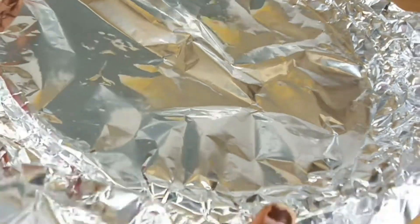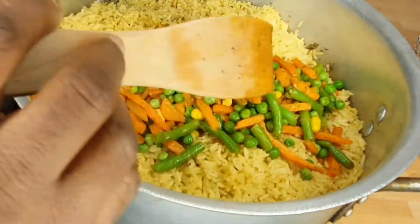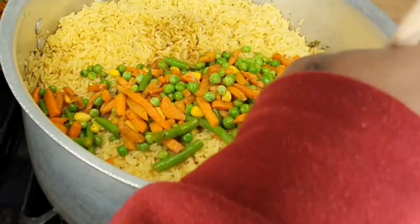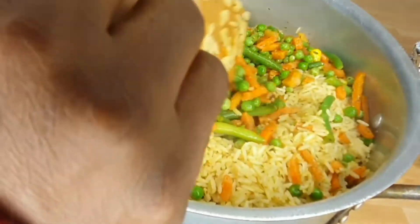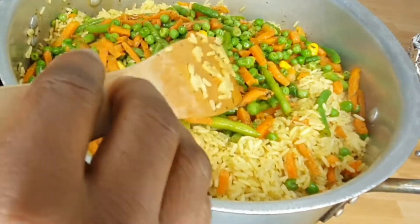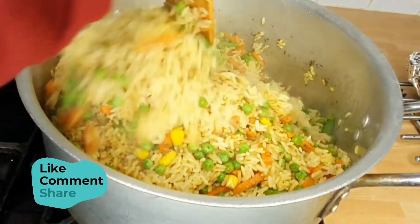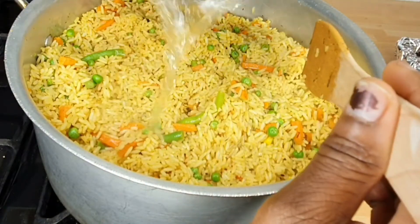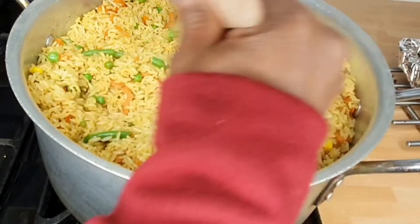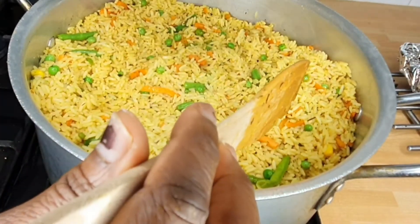After about seven minutes of frying the vegetables, I brought the rice back and started adding the vegetables bit by bit, stirring in stages until all the vegetables were fully incorporated into the rice. I then added some water and salt because after tasting I noticed I needed a little bit more salt. I covered the pot again and left it on very low heat to simmer for 10 minutes until I was sure the rice was ready.